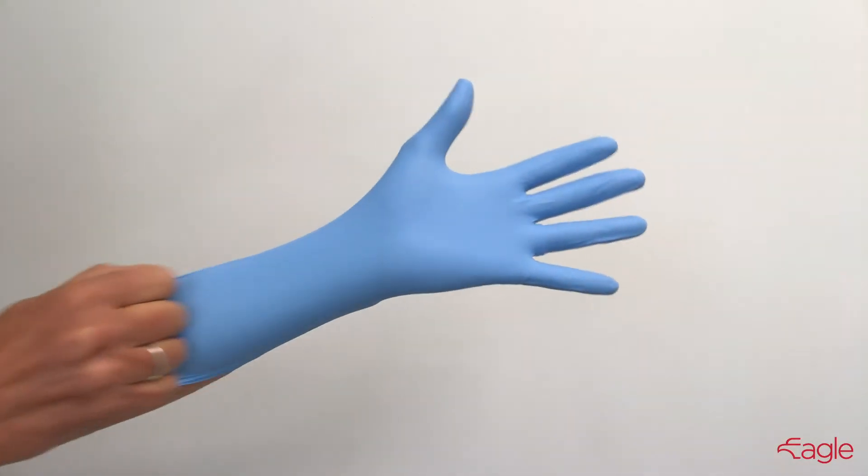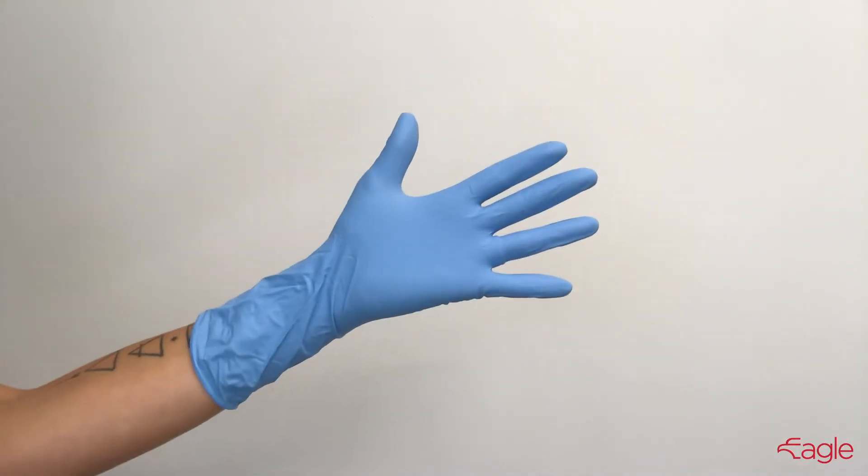They're 8mm thick, which is twice the thickness of a standard Nitrile Glove, and their 12-inch cuff provides you with extra protection. Eagle Double Tough Gloves are available in blue.